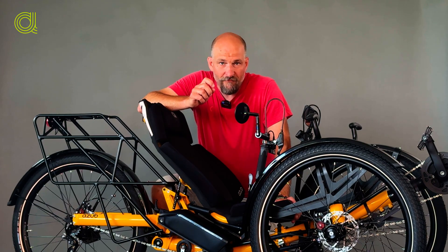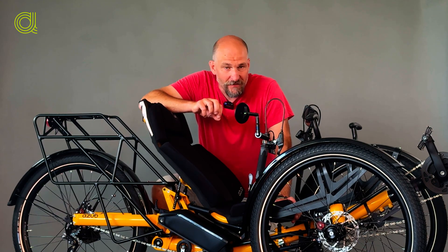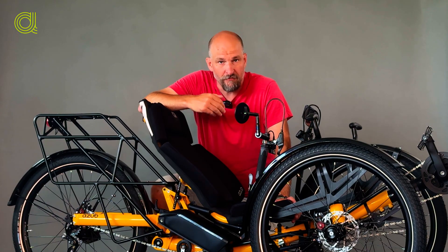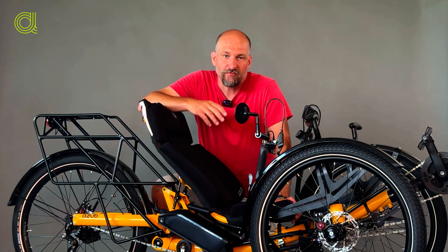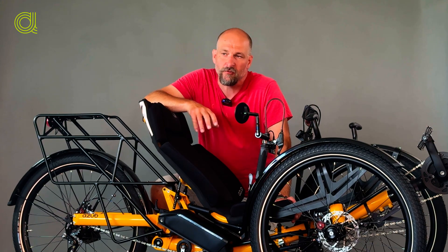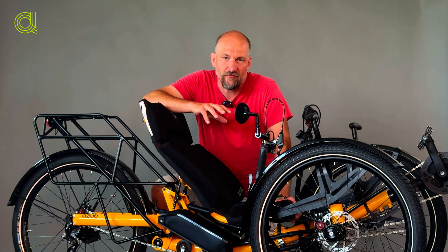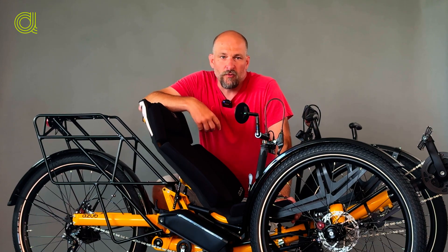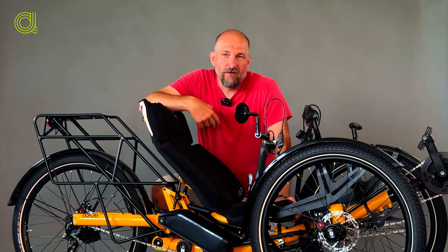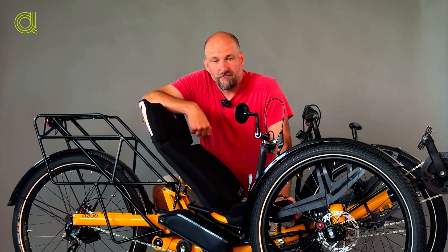We have made a special bracket for it, and we also positioned both of the batteries in the same direction, so now they are facing kind of backwards, so it looks better. We have a better function and better look.